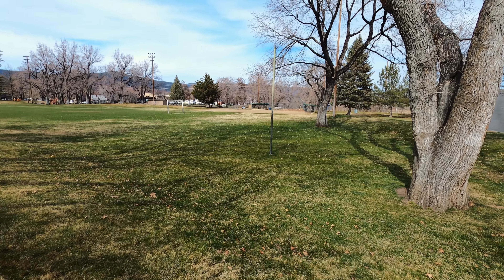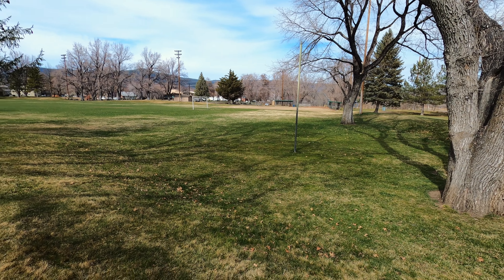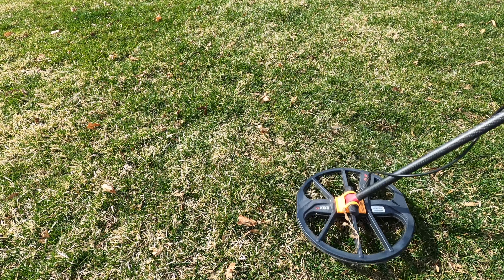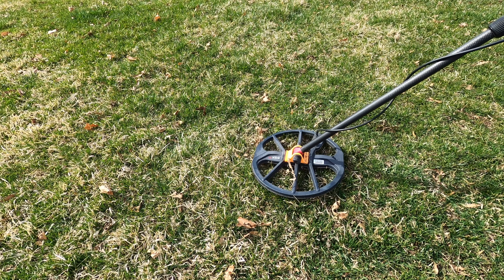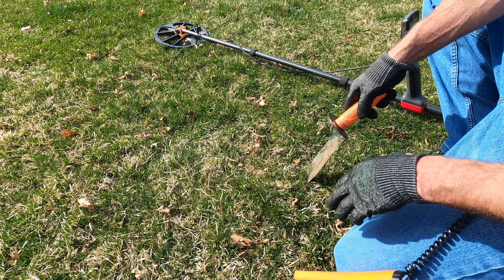Got here at the park that just keeps on giving. Finally got a little bit of a break to be able to get out and detect, so I'm gonna bring you back on the first target. It's right here.